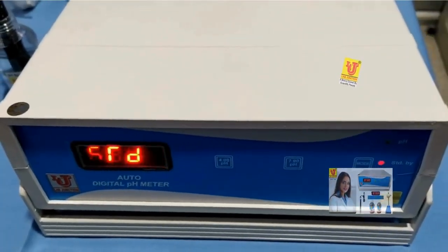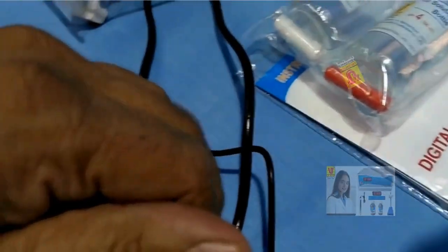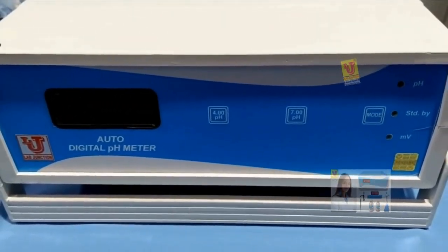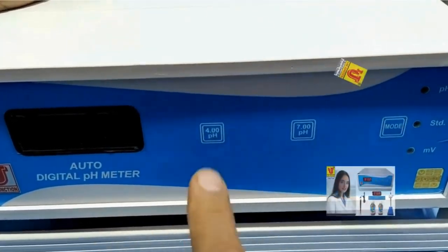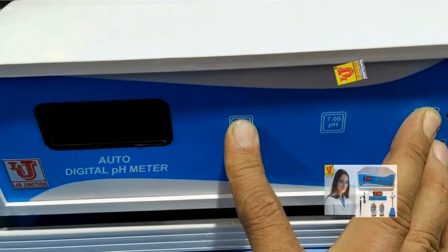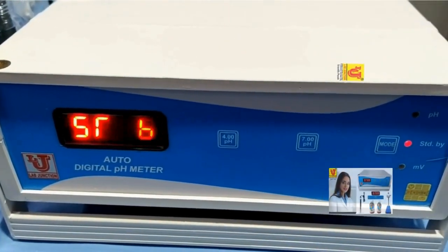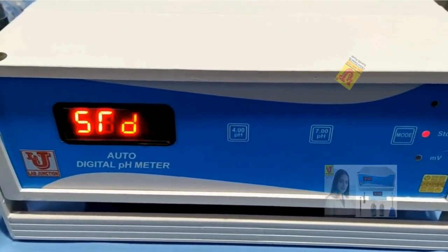Sometimes the instrument shows an error. In that condition, you have to switch off the machine and reset the instrument. To reset, press both the 4 key and the mode key simultaneously, and while holding both keys, switch on the machine. The instrument will show 1, 2, 3, 4 and the reset is complete. Release the keys — your instrument is reset. Now calibrate your pH meter again and check your results.